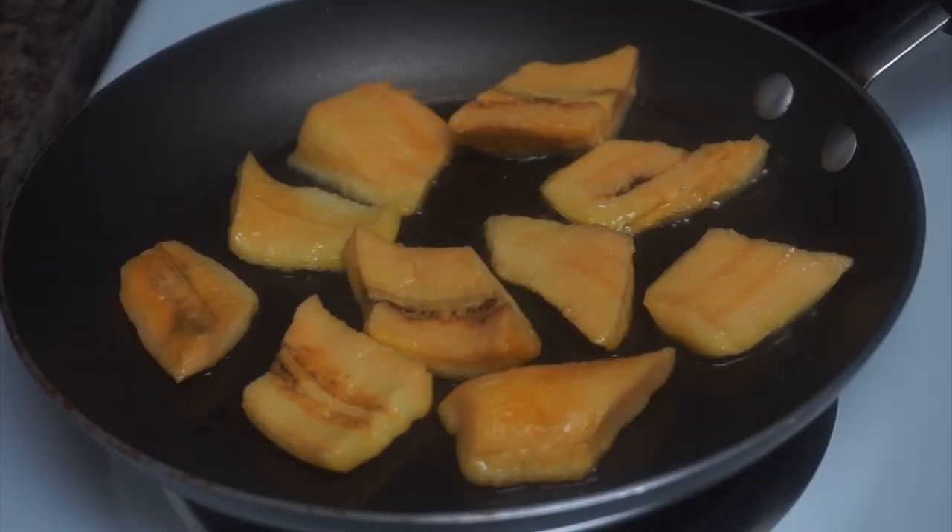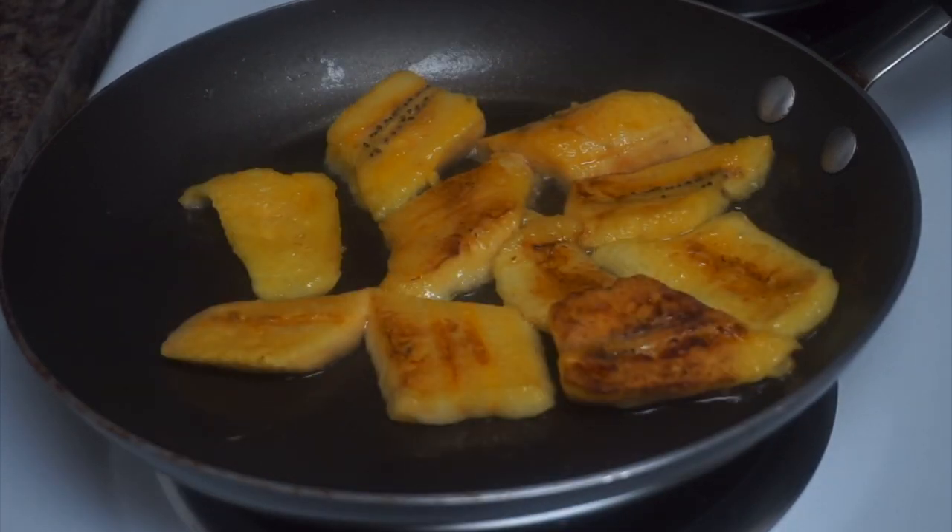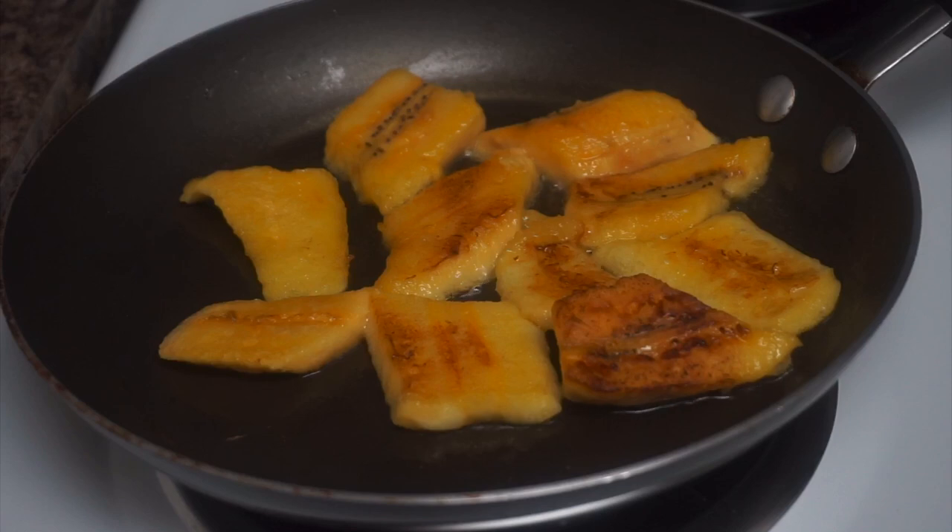Last but not least, we are making some sweet plantains to go on the side. When you fry your plantains, just monitor them, make sure you're not leaving them too long, turn them as many times as you need, fry them how you like, and that's it.